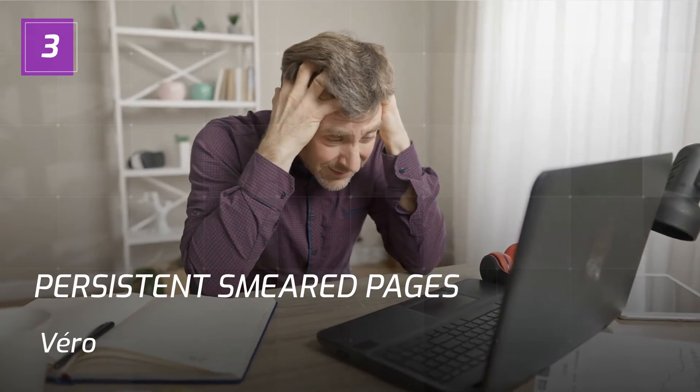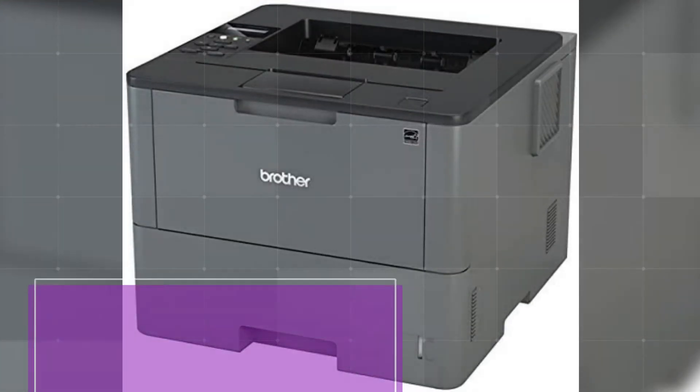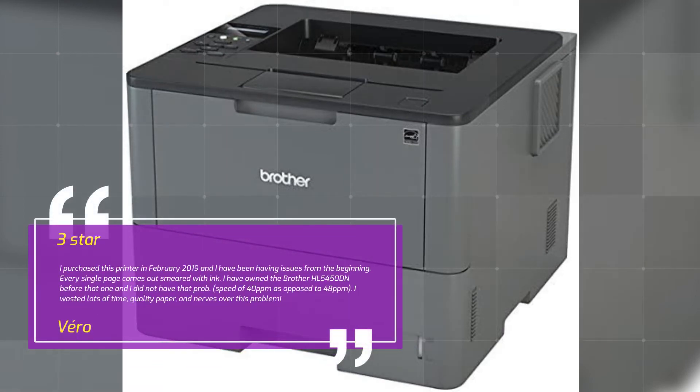Review 3 — Persistent Smeared Pages. Vero, 3 Stars. I purchased this printer in February 2019 and I have been having issues from the beginning. Every single page comes out smeared with ink. I have owned the Brother HL5450DN before and I did not have that problem. I wasted lots of time, quality paper, and nerves over this problem.